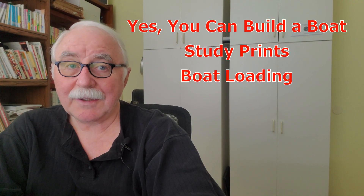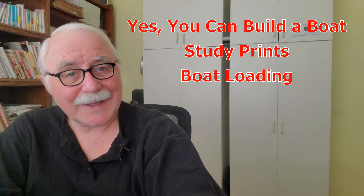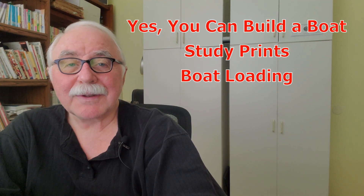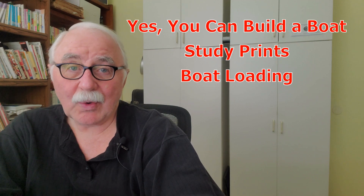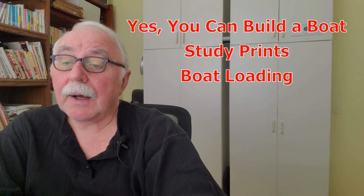Hi, Jeff Spira here again, and I'm going to talk to you today about — yes, you really can build a boat. What I'm going to talk about mostly today is the free study prints and how to read them and what that really means to you. I'm going to talk about boat loading and the number of people — I get a lot of emails that say, how many people can this boat hold?